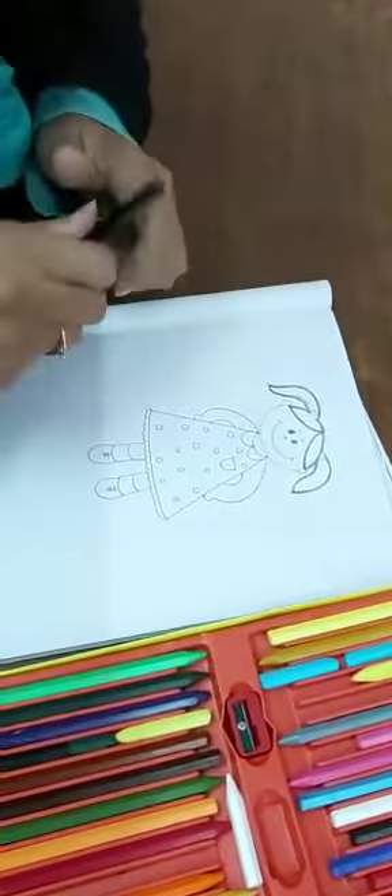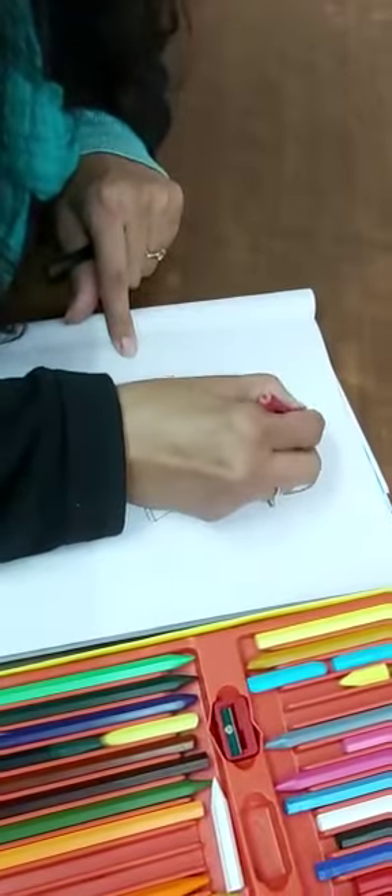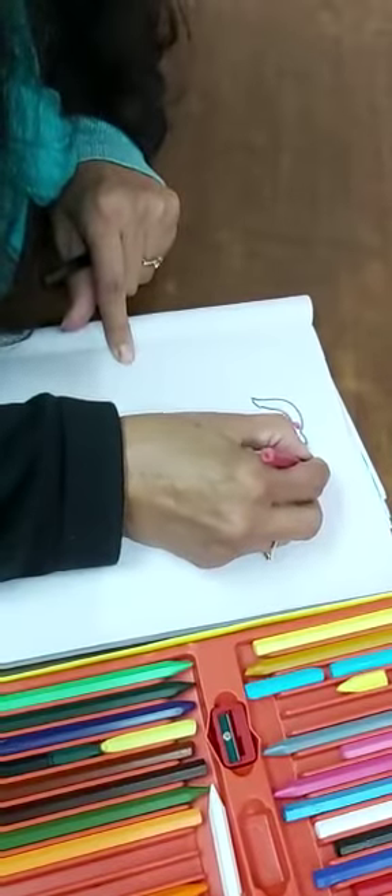So you have to take the hairband. Take red color, make the hairband outline, and then color.